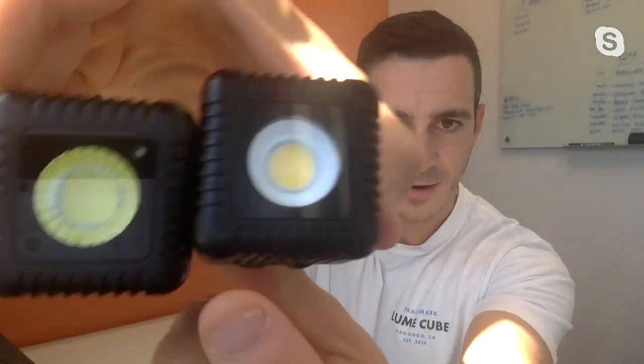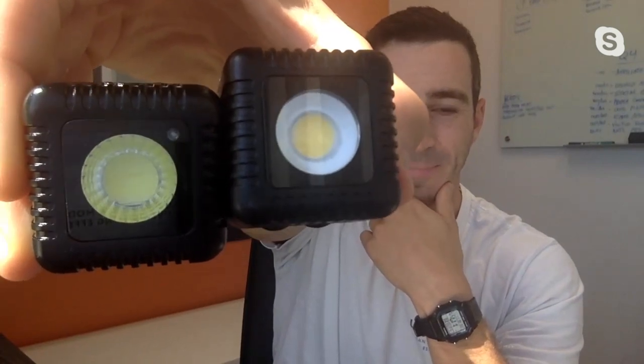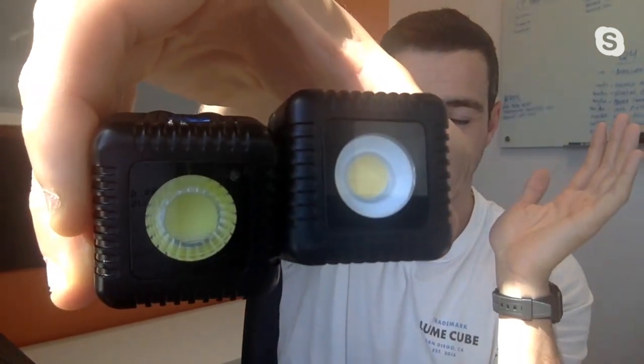We also improved the beam angle. The LumeCube 1, due to its lens, had a bit of a flashlight effect — firing very much out of the center, creating a hot spot in image creation. The LumeCube 2 features a completely top-to-bottom redesign of the lens for a much smoother and more even beam angle — wider, covering a larger range, with absolutely no hot spots and a really smooth fall-off. The LumeCube 1 was about 6,000 to 6,500 Kelvin, whereas the LumeCube 2 is a true 5,600 Kelvin.